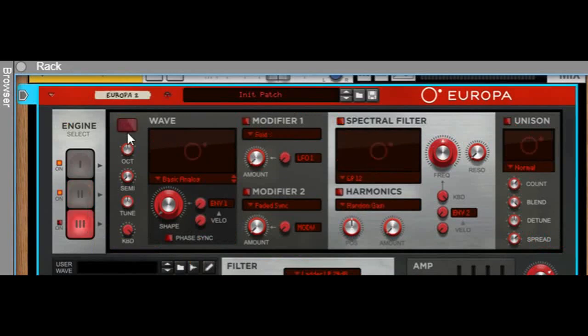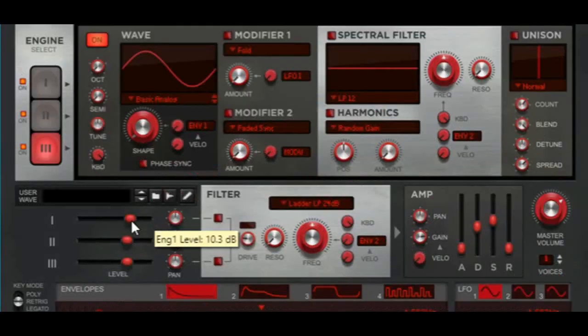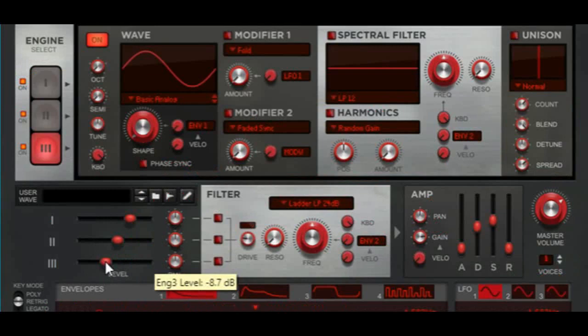Let's turn on the third oscillator. Turn it on and then just drop it down two octaves — we're done with this one. The first level is going to be at 10.3 decibels, the second is at 2.1, and the third is at negative 8.7.